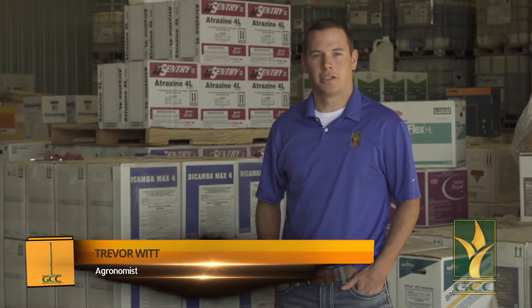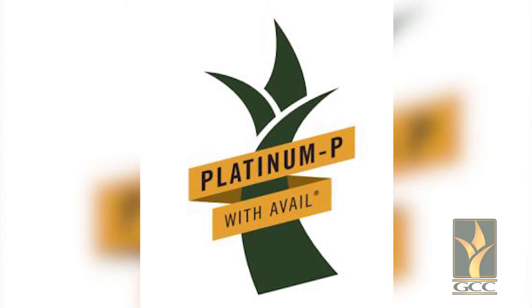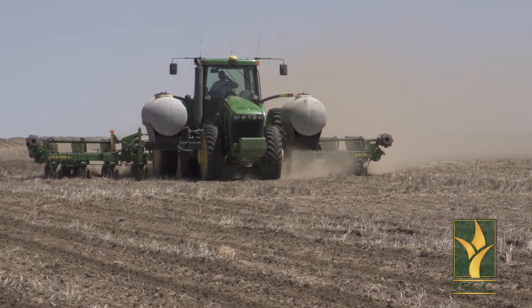Hi, I'm Trevor Witt, agronomist at the Garden City Co-op. With planting approaching, I'd like to take a minute to introduce our new starter fertilizer called Platinum Pea. Platinum Pea is an essential blend of macro and micronutrients that get your crop off to the great start it needs in our ever-changing weather conditions in southwest Kansas.